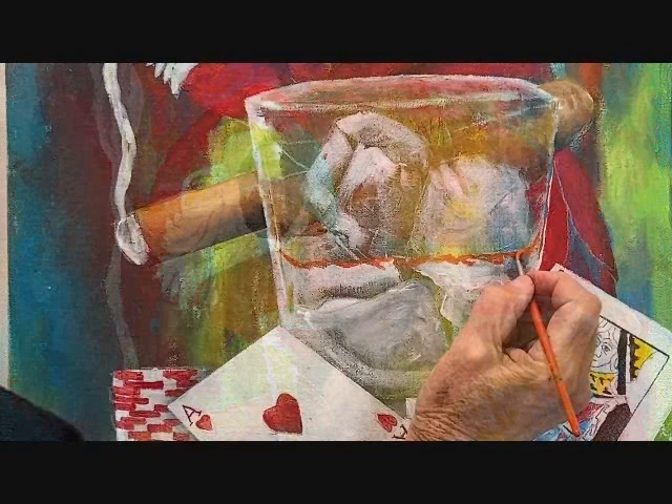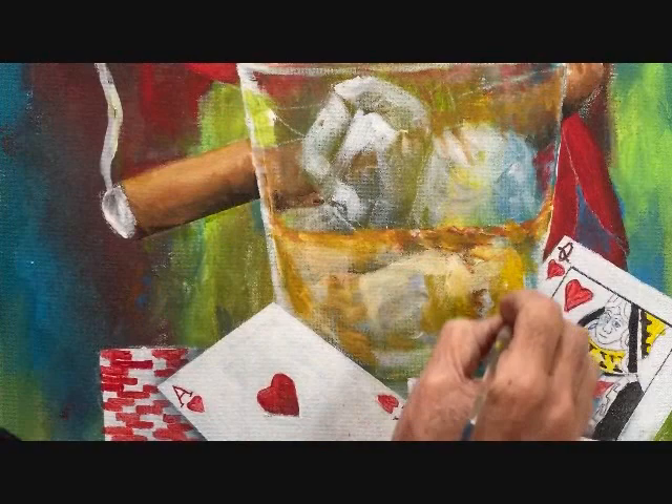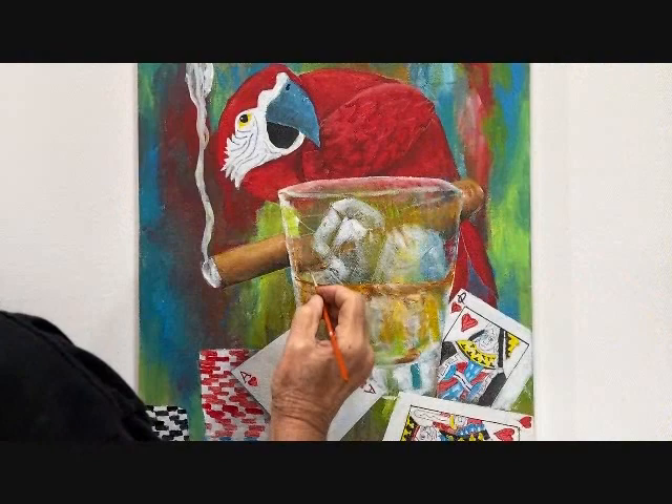Detail and shadow the parrot. Add the whiskey and fill the glass. A little detail. And we're done.